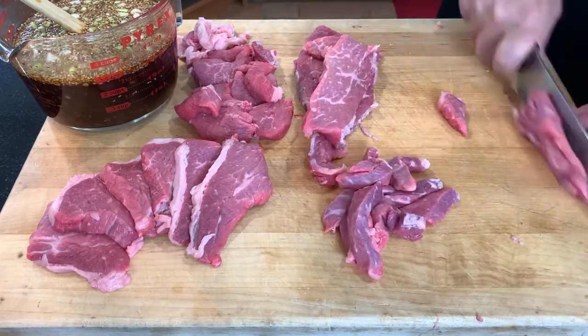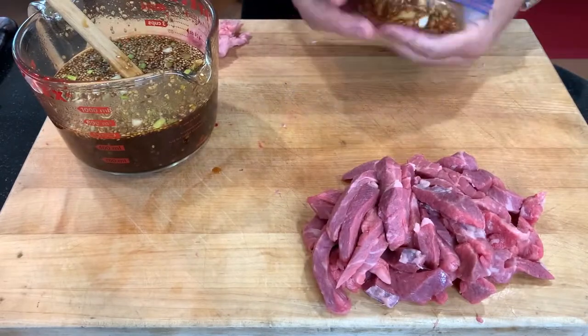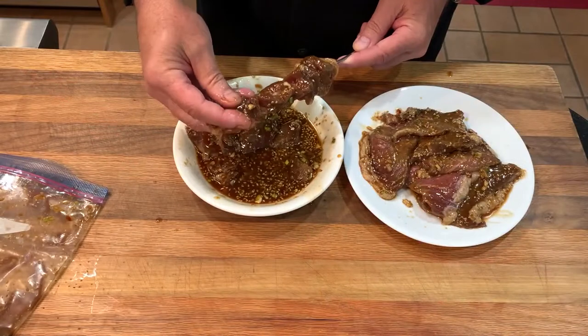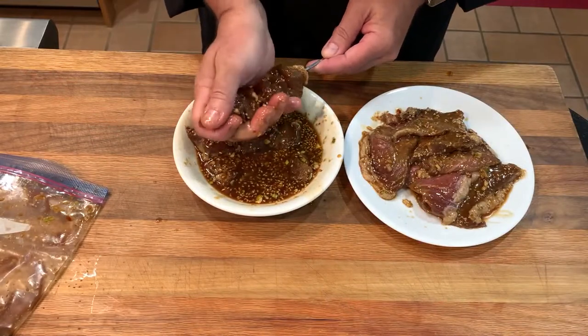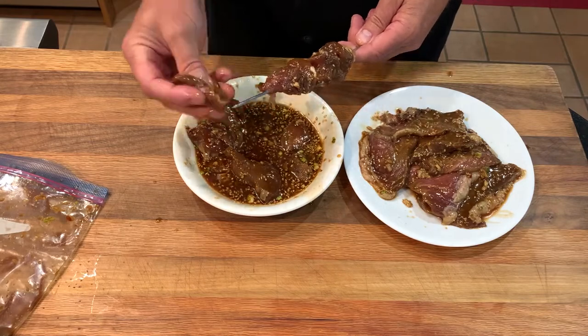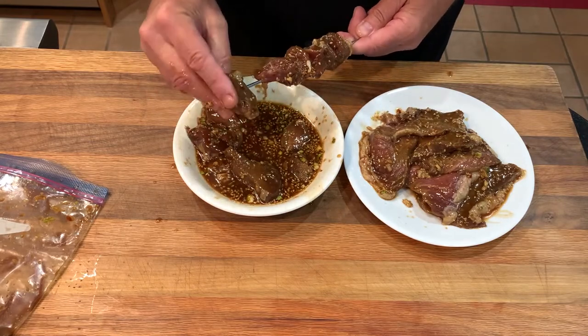We'll marinate these smaller steaks and slices in any of the marinades mentioned for a quick steak, a beef damburi, and satays. Marinate 6 to 12 hours. I separated the satay meat from the steaks, threading it onto skewers and folding as needed. The key here is to not pack it too tight. Now these are ready to grill.